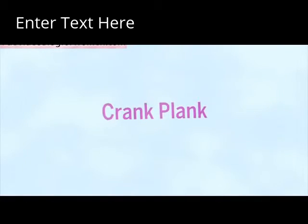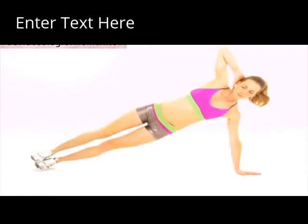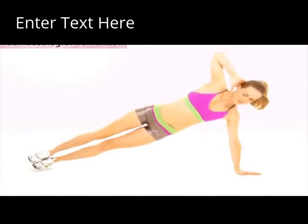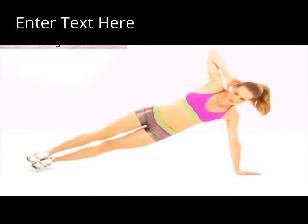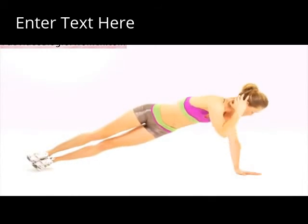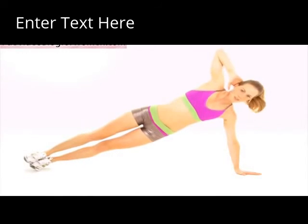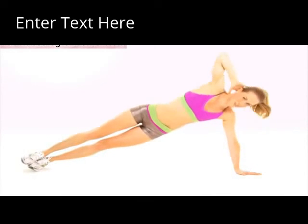Crank Plank. Starting in Side Plank with one hand touching your head, twist your torso towards the floor. To make this easier, stagger your feet so your top foot is touching the floor in front of your bottom foot. Do two sets of 8 to 12 reps and switch sides.